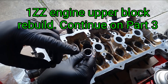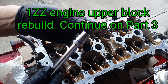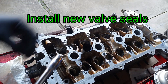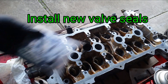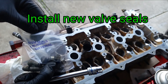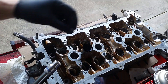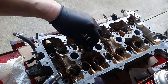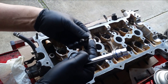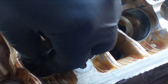You got this 10 millimeter socket here — not the one with six sides. You can put the socket over the seal and push it down. These are the new seals right here. I'm going to do them one at a time. I'll just oil the bottom a little bit and carefully install it.